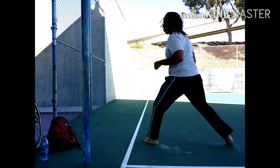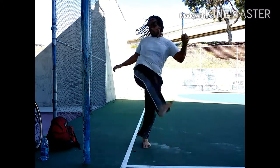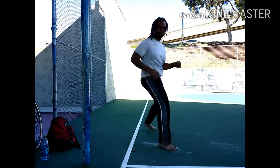So yeah, if you guys aren't doing stuff like this, throw it in there. Just see how it works out for you, see how it helps your training — your endurance, your cardiovascular, your stamina.